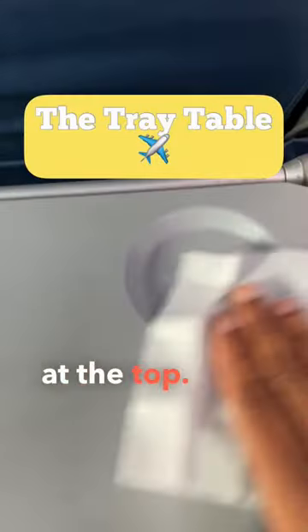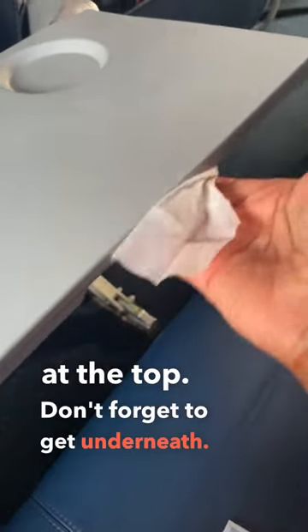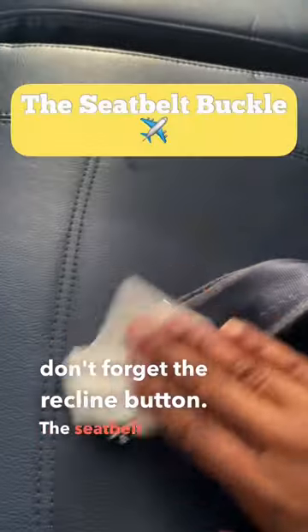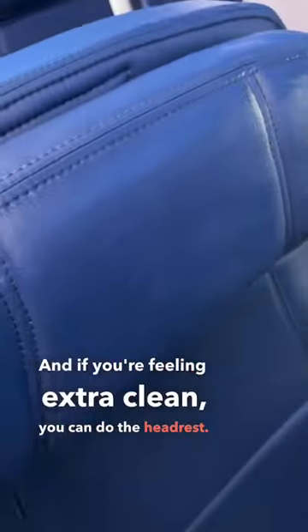The seat back pocket. The tray table, especially the hook at the top — don't forget to get underneath. Whatever armrest you'll be using most, don't forget the recline button. The seat belt buckle. And if you're feeling extra clean, you can do the headrest.